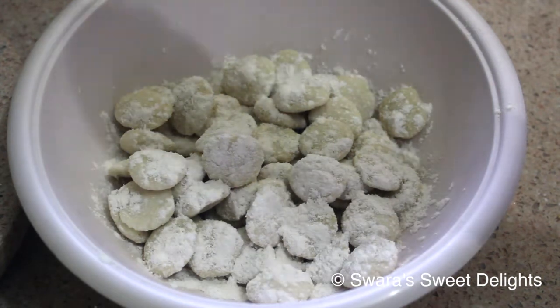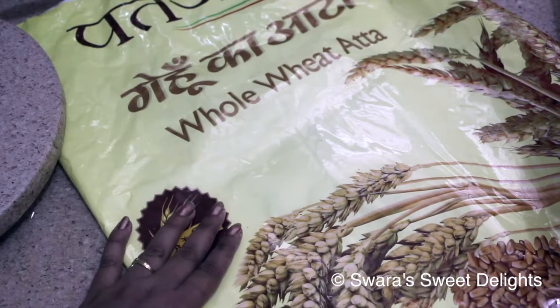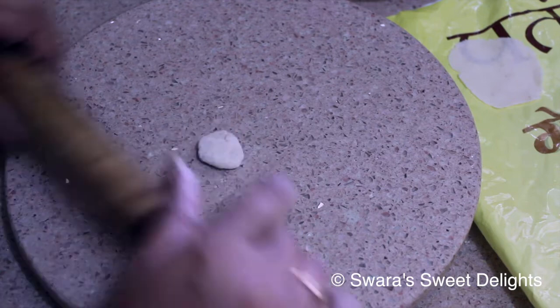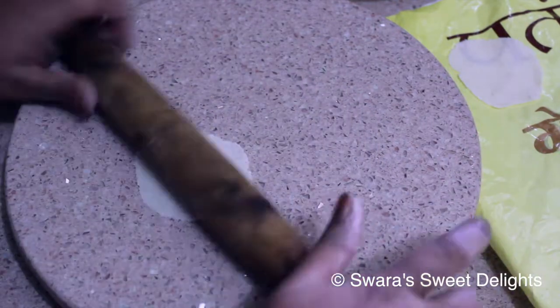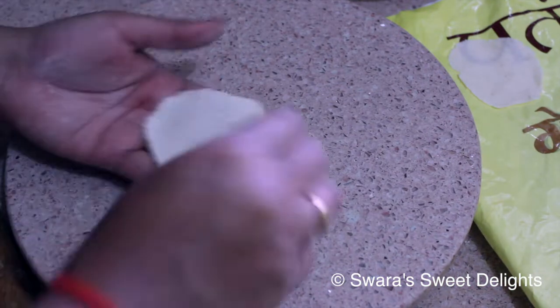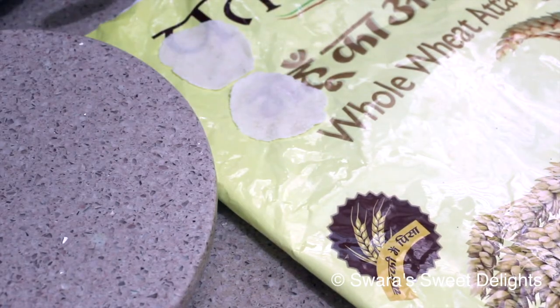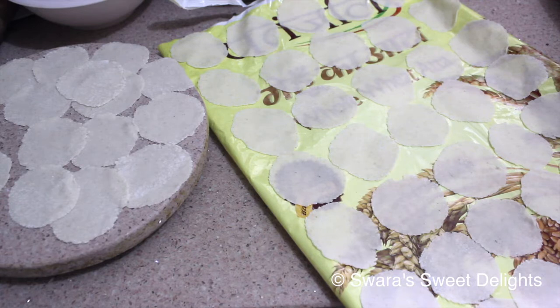I'll add a little bit of dry maida so that it will be easier for us to roll them. I have taken one plastic sheet, and after rolling the puris we are going to place them on this plastic sheet. Now I've taken one dough ball and rolled it into a small puri. All our puris are ready. We will let them dry for 10 minutes — do not dry them under a fan, just keep them at normal temperature for 10 minutes.